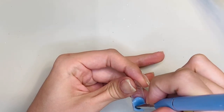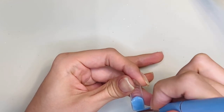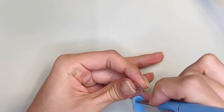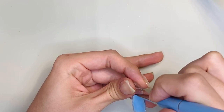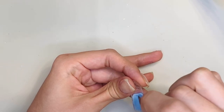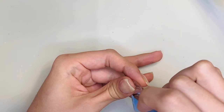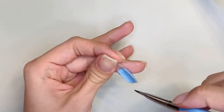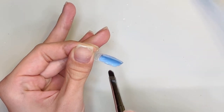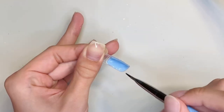I'm just taking the poly gel brush and smoothing out the product within the dual form. You want to make sure not to get too much product at the cuticle or sidewalls of the form. Once you smooth out the poly gel you're gonna flip it over and put it on your nail. You do have to put a little bit of pressure on the form for it to stick, so you do not want to put too much product on the edges. It also takes a little bit of practice to understand how much product you need.